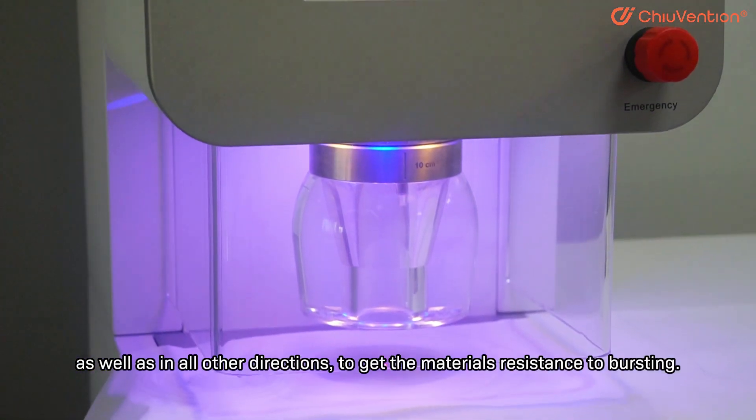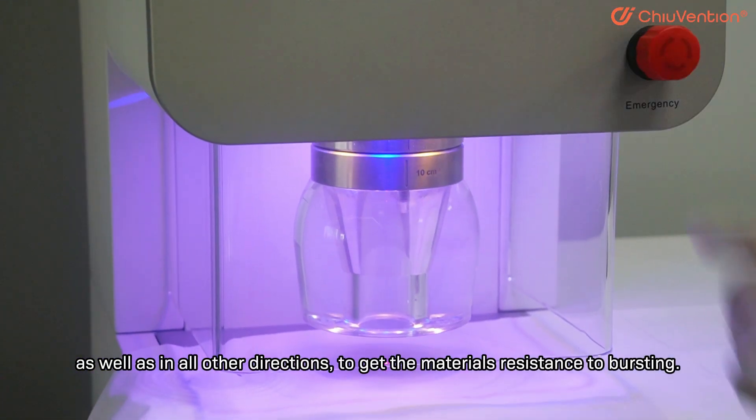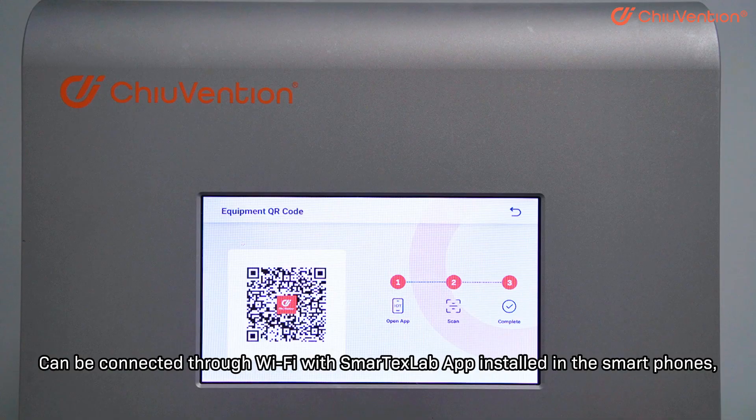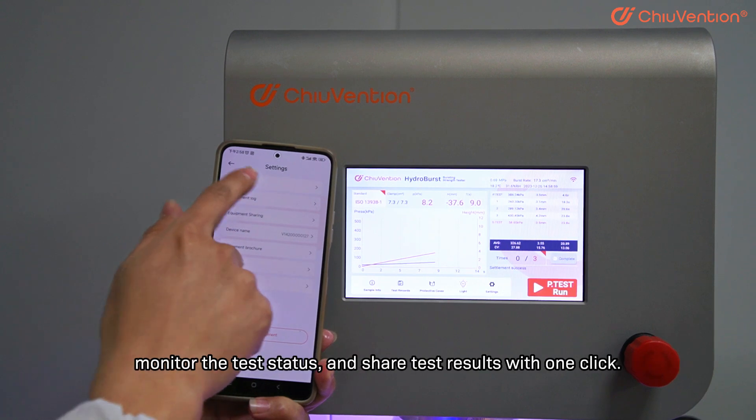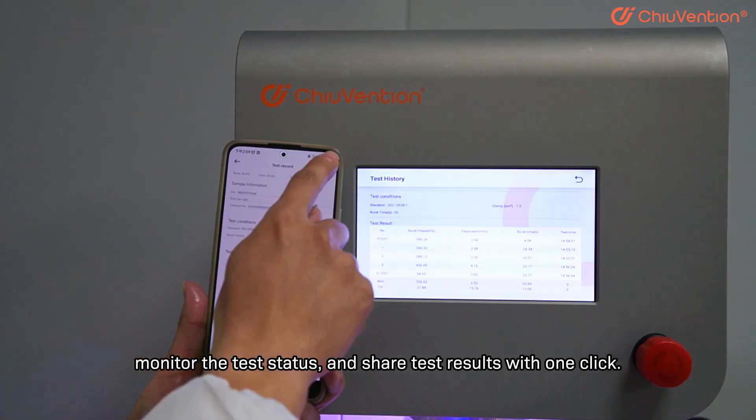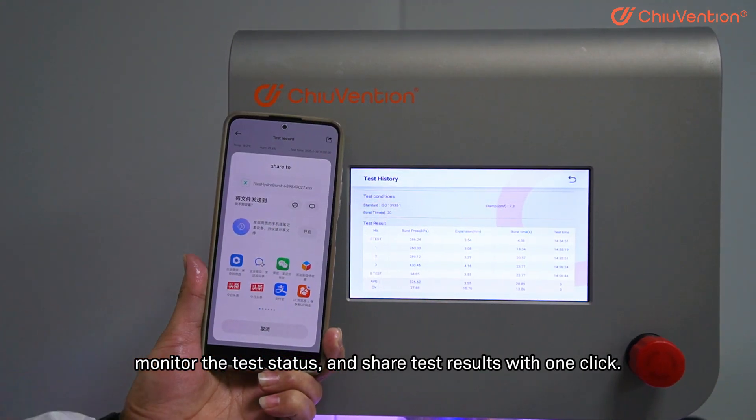The test measures material resistance to bursting in all directions. It can be connected through Wi-Fi with the Smartex Lab App installed on smartphones to monitor the test status and share test results with one click.